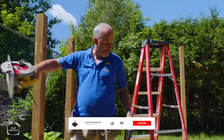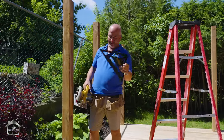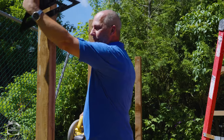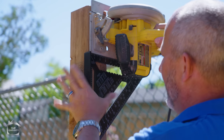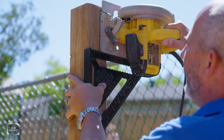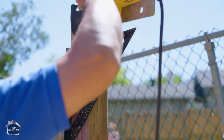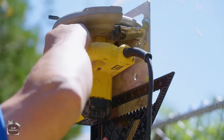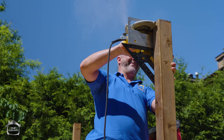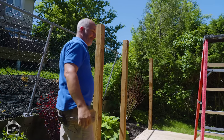The easiest way to cut off a post is to buy yourself a $500 saw that's twice as big, but most of us don't own that. So I'll show you how to use a regular skill saw. I'm going to use this as my cutting guide, line my mark up on my saw blade, and then use the hole to re-establish the line here and here to finish the cut. Perfect every time.